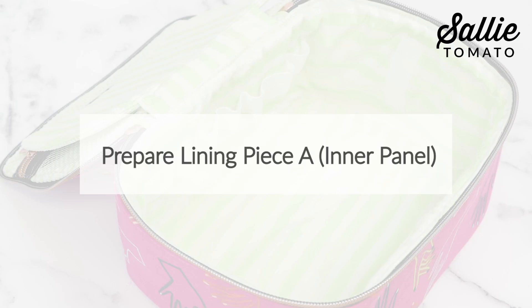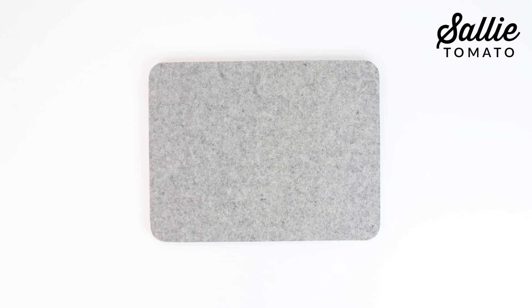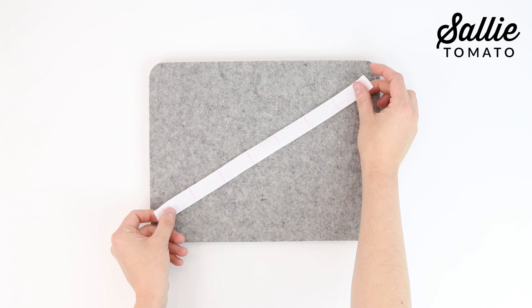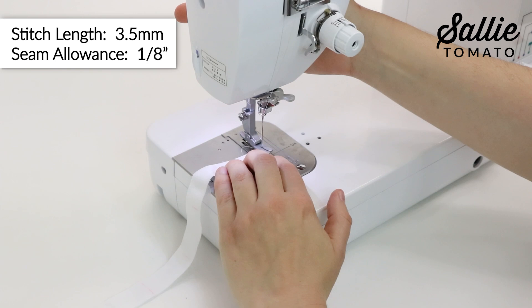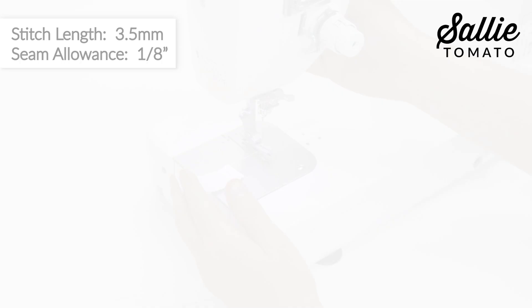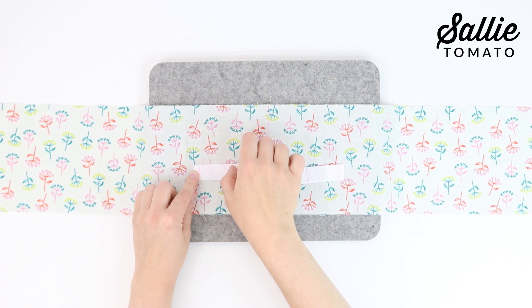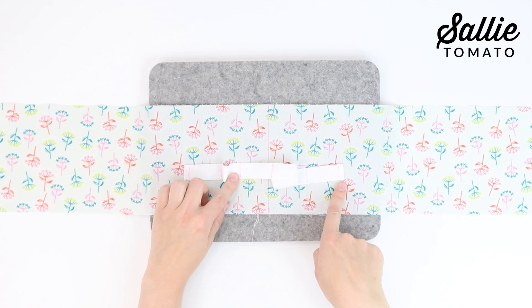Skip the instructions for the bottle holders if you don't wish to add those to your bag, or skip the instructions for the Velcro if you don't wish to add dividers. Fold lining piece A inner panel in half to find the center. On the right side, mark the lines according to the pattern. Then on the right side of piece O elastic, mark the lines according to the pattern. Fold each short edge of the elastic ¼ inch to the wrong side and topstitch ⅛ inch from each fold to hold in place. With right sides up, position the elastic below the horizontal line on the inner panel, aligning the folded side edges and corresponding marks from left to right. The elastic will lift up between the marks. Topstitch each of the vertical marks on the elastic and over the ⅛ inch topstitching on the ends.